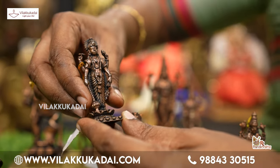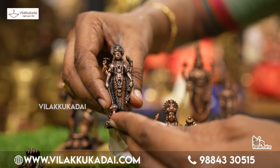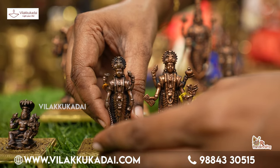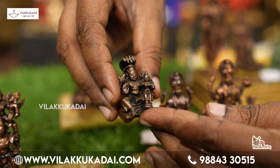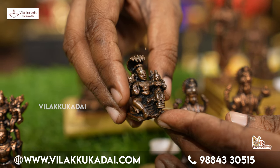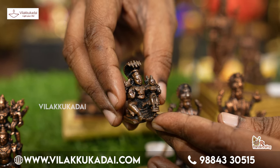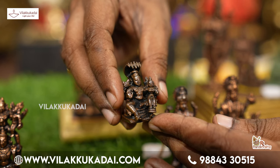This is Sathya Narayanan. This is the Gatha Yoda. This is only 2 to 3 inches. This is Lakshmi. If you look at it, 1 inch or 2 inches, there is a roof on the top. This is Lakshmi.